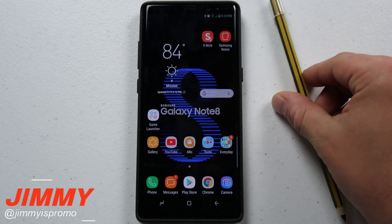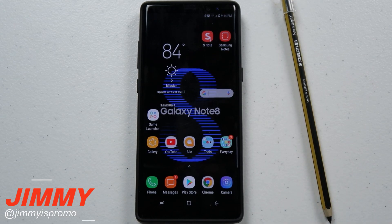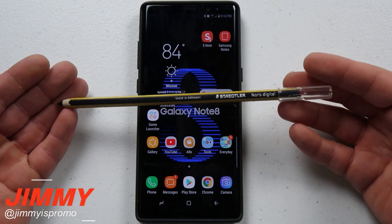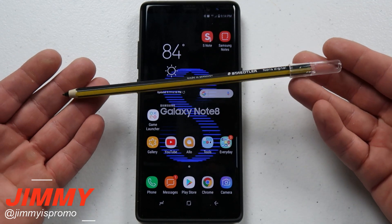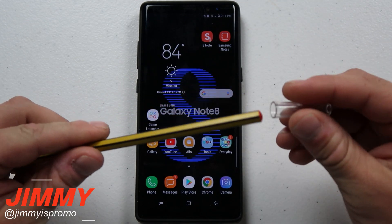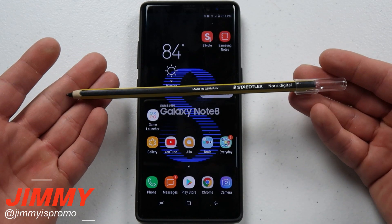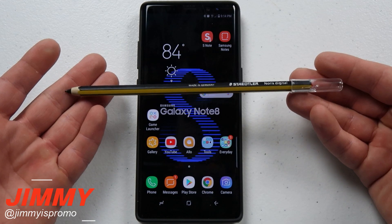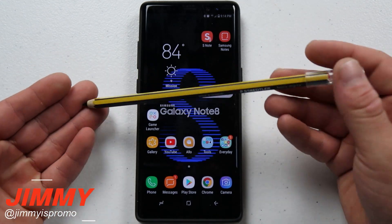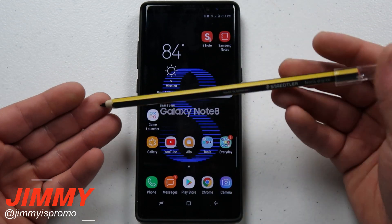If you're also a little interested in the pencil I'm using, this is going to be the very next video uploaded very soon. This right here is a brand new digital S Pen — it's from Staedtler Digital. The cool thing about it is that even though it doesn't have a button and the rear doesn't operate like an eraser, it looks and feels just like a normal pencil. I just love pulling it out of my pocket and using it with the Galaxy Note 8.